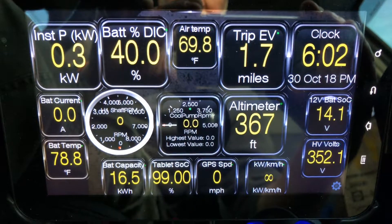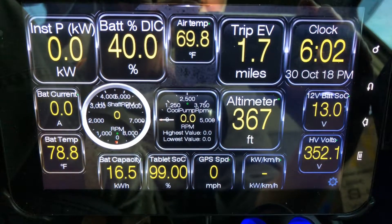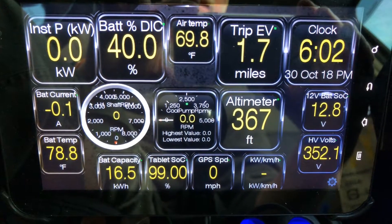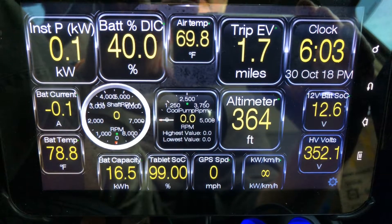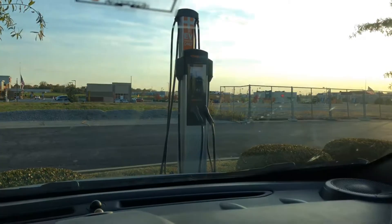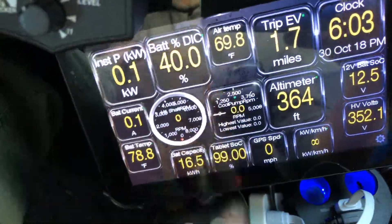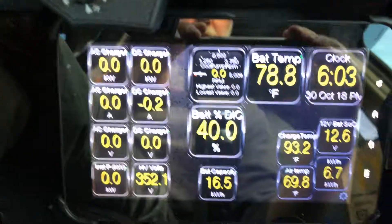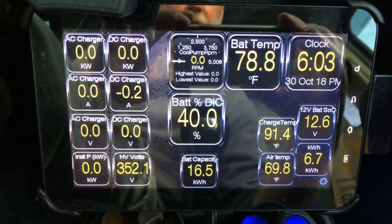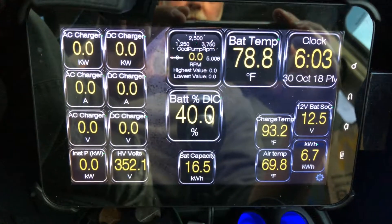There you see the batteries at 40%, and I'm going to plug in and get going. First thing I will do is plug in the native J1772 plug from the ChargePoint charging station, and then use Torque Pro to see what its voltage and amperage are, and then I can get a handle on what I can set the CTEK to do.